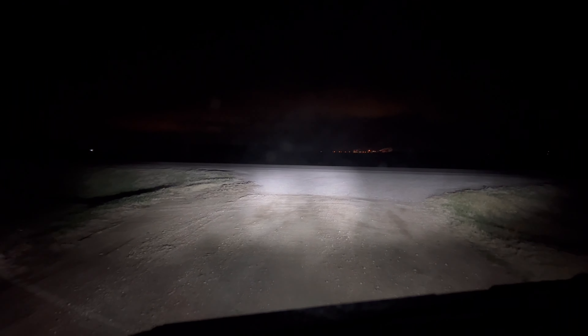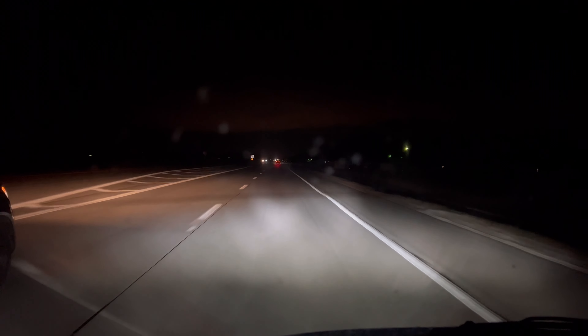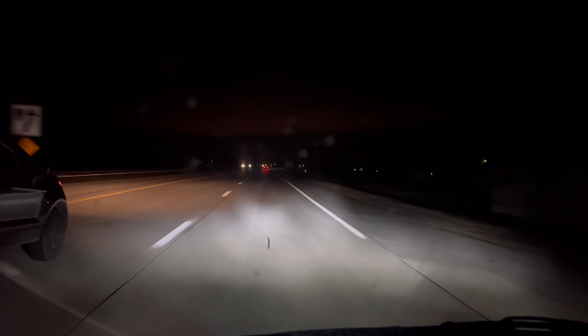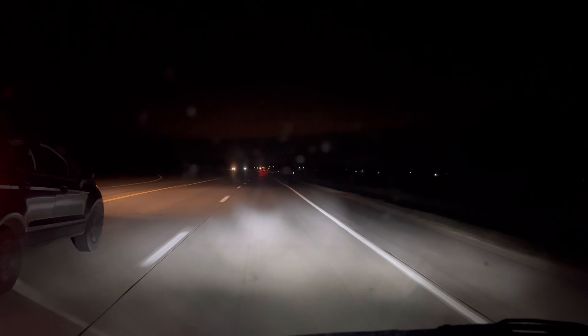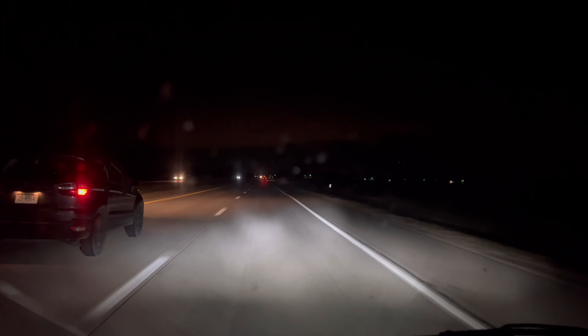Dims, right — I did adjust them up a little bit. There's another car next to me, there's my lights. I need to adjust them just a little bit more up. There's the big difference.